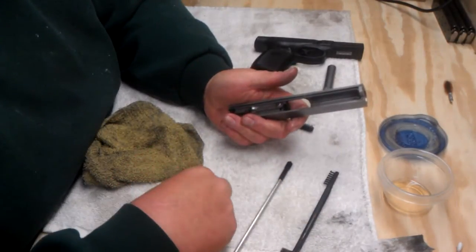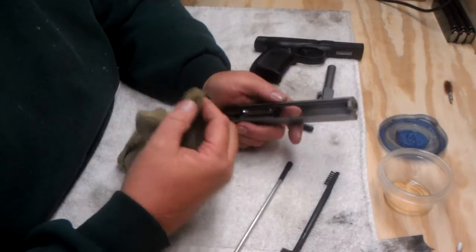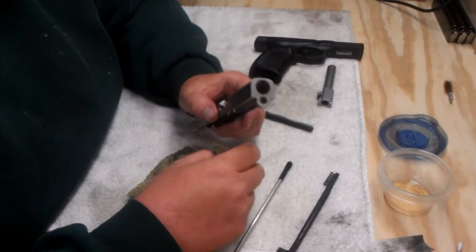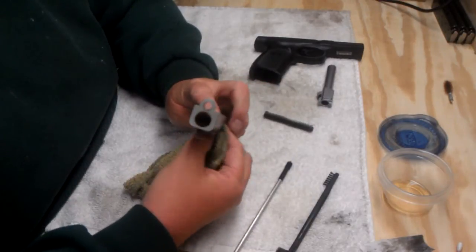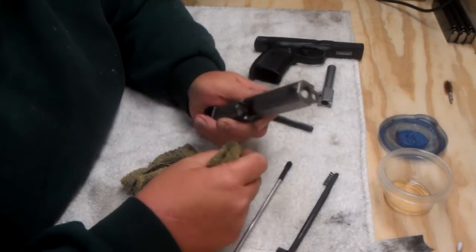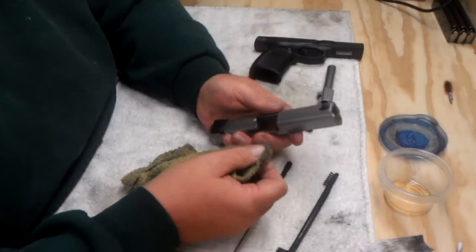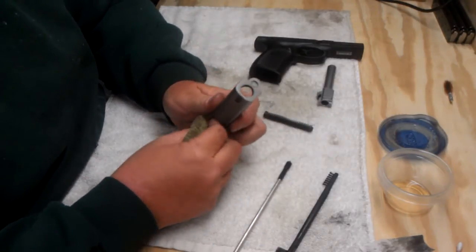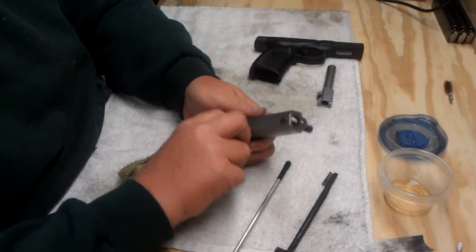Taking the firing pin out of this is kind of a pain, so I'm not going to do that this time. I do that about every four, five, or six hundred rounds — I'll pull the firing pin out and clean the firing pin channel too. I'm not real concerned about it right now, but that'll be a complete detail strip where everything will come out and everything will get cleaned. I may do a video on that.